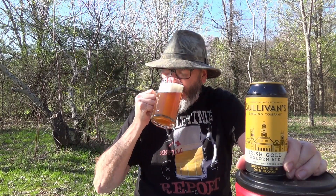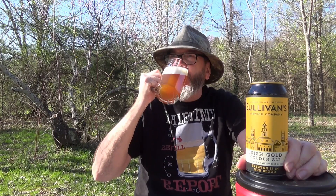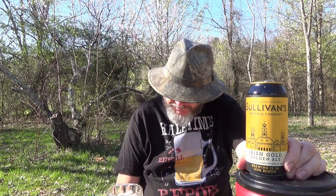So this Irish Gold Golden Ale is for all American workers. Hey, I love and appreciate y'all. Thank you for the hard work that you do day in and day out to provide for yourselves and your families and pay your own way. Cheers, brothers and sisters.